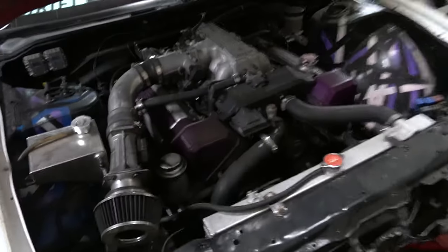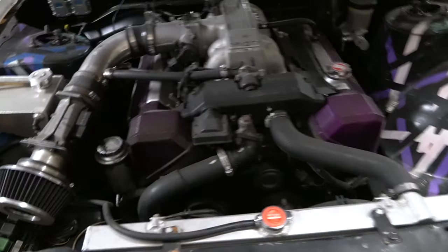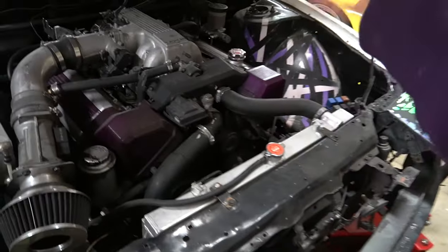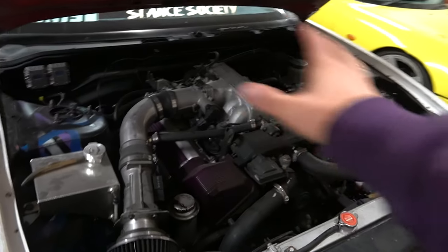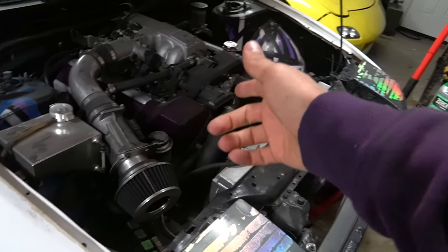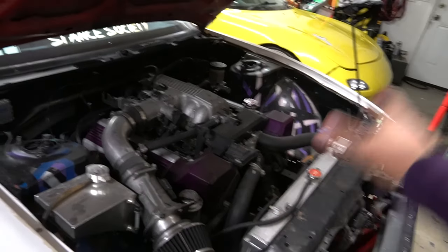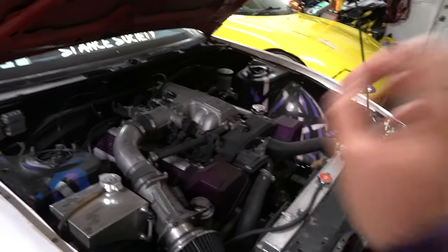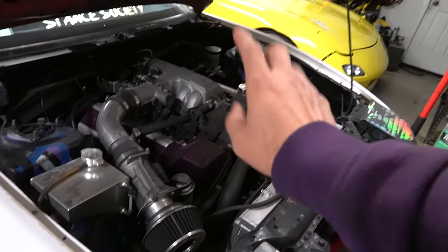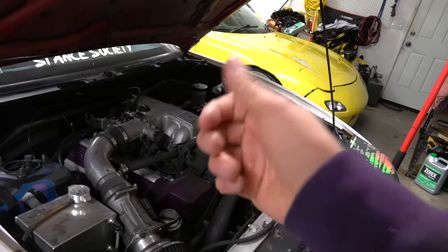Since we crashed the 240 at the track, the oil pan is cracked and there's leaking everywhere. To be completely honest, I think what we're going to do is rip the 1UZ out of the 240, take it down to the pop shop, have them do all the gaskets and everything again on the engine, make sure it's not leaking at all, then drop it back into the 240 and we'll be straight from there.